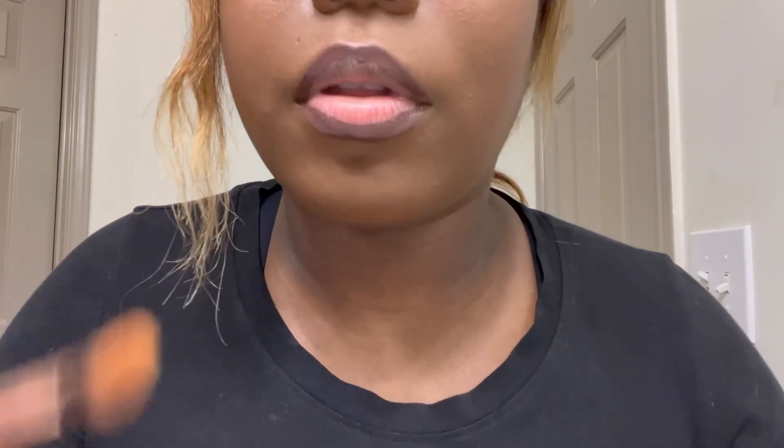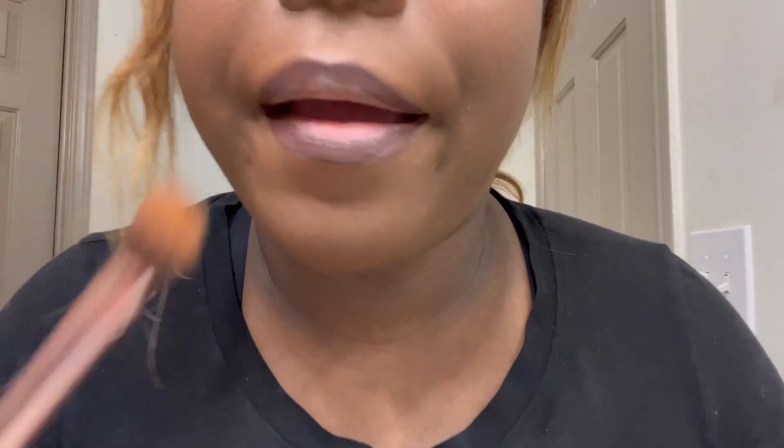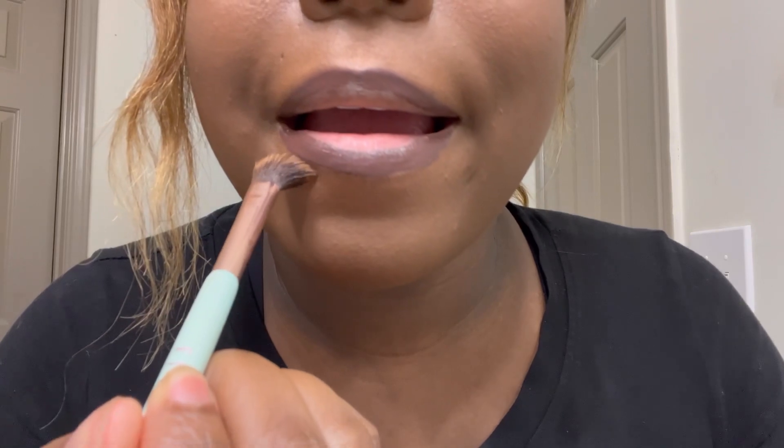Let me get one of my brushes and just open this up. My Reminds is liquid matte so it goes on liquid and then dries matte. I really should have an angle brush but it's cool. We're gonna let it dry real quick and then we're going to go in with our gold.